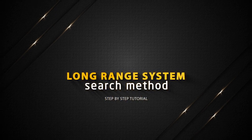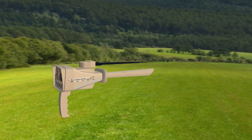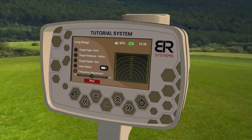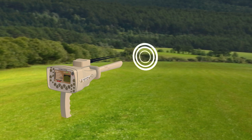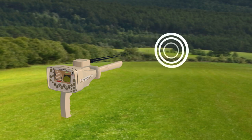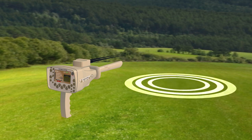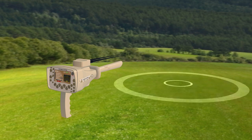Long Range System Search Method. Hold the device handle horizontally towards the front to start the search process. Press the start button, then the device starts sending signals through the Long Range Signal Transmitter, where the signals stimulate the electrostatic field of a specific target within the search field if it exists.